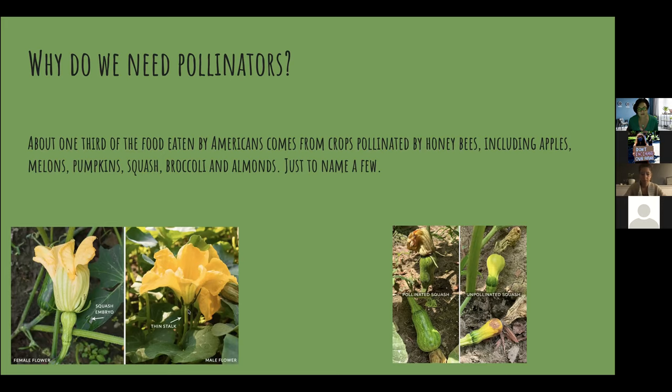Over here is the male flower — you can see there's no bulb on the bottom, so this is not an embryo and you're not going to get fruit from it. The bee has to come in, collect some of this male pollen, and then fly over to the female flower to pollinate it. Here's a picture of pollinated squash — they're starting to get larger, the flower on the end is dropping off. If it doesn't get enough pollen it will turn yellow and go bad — that's what was happening in my backyard.